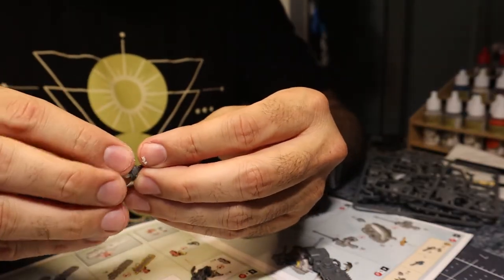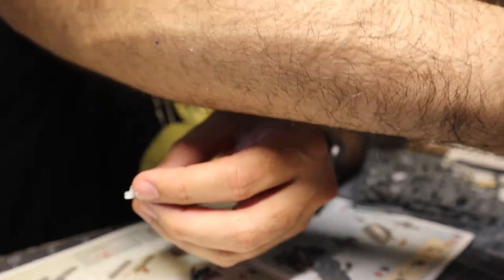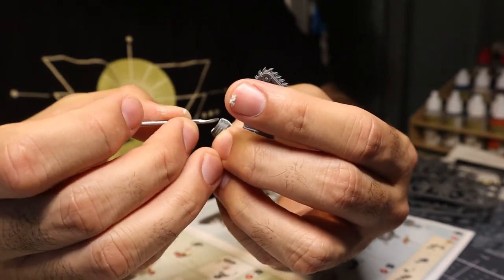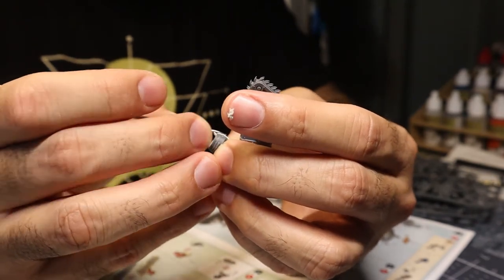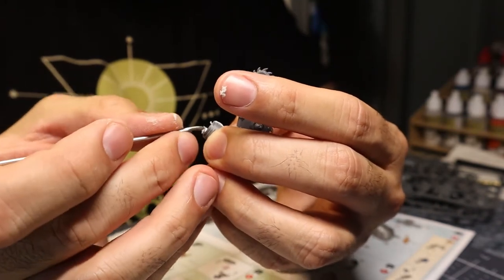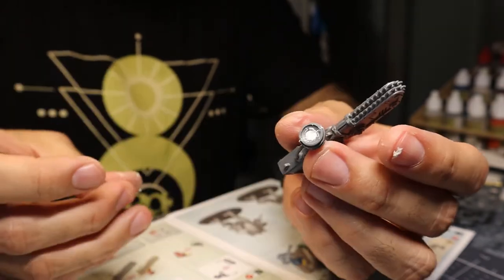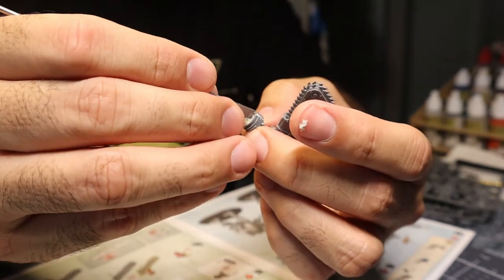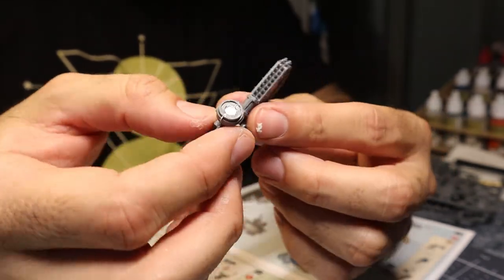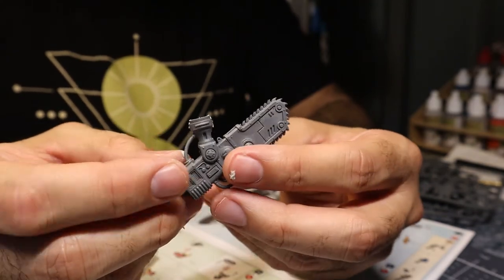Fairly similar process, but slightly different. Before it dries I want to smoosh it in as much as we can, clean out these edges, put it back in the middle, and clean it up a little bit so it doesn't look so crusty. Now I'm going to let that set and then I'll sink some magnets in there.